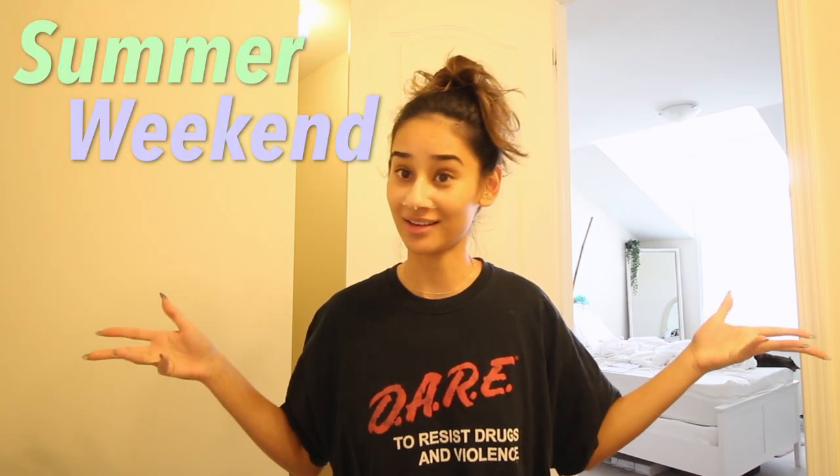Oh my god, it's so good to see you on this lovely Friday morning! Hi guys, my name is Alex. If you're new here, this is the Alex Adams channel — I am the woman of the channel — and I'd like to welcome you guys to a summer weekend vlog. I have a couple of things planned for this weekend. I think it's gonna be fun, I think it's gonna be a good time.